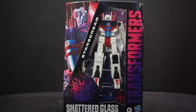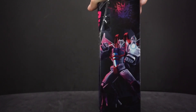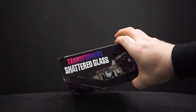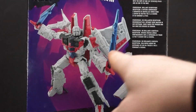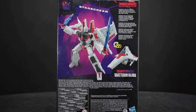You'd have to read the story, but we'll get into that later. On the box over here there's a nice drawing of Starscream, and same thing on the other side. On top you get a little window, and on the back you can see he has two swords. It can transform into a Cybertronian jet.